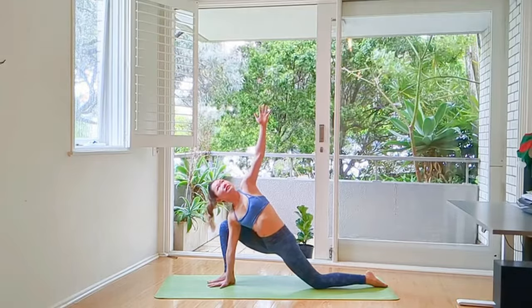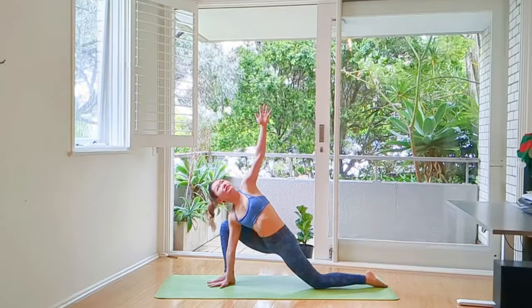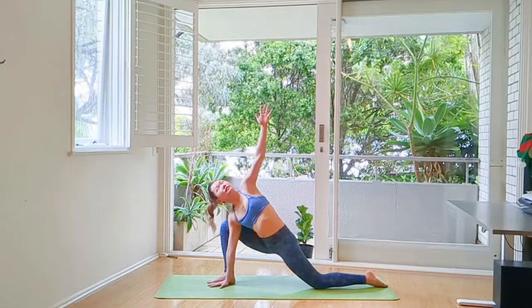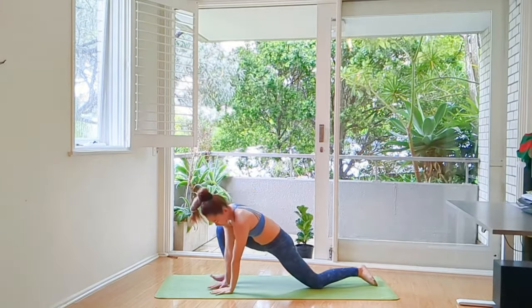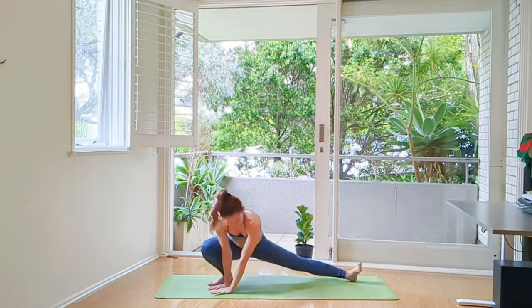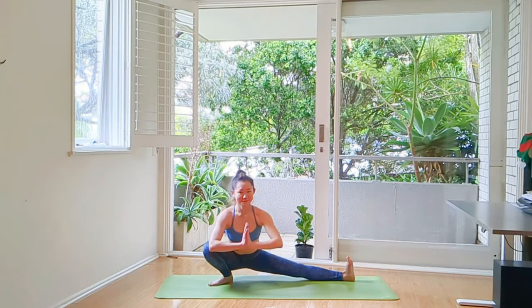Leaning on your thigh as you open your chest. Couple more breaths. Lowering your hands. Pivot your back and your front foot 45 degrees. Straighten our left leg and Skandhasana.